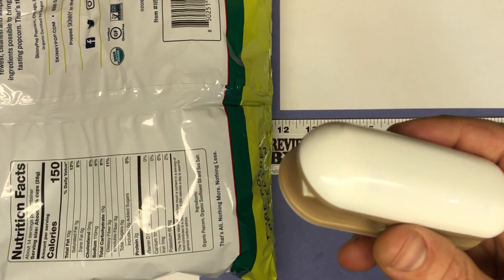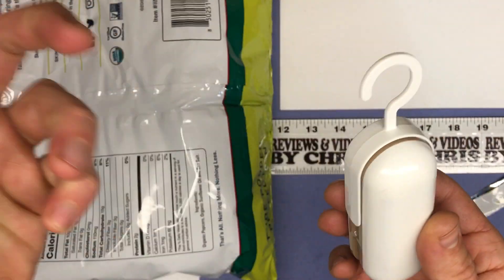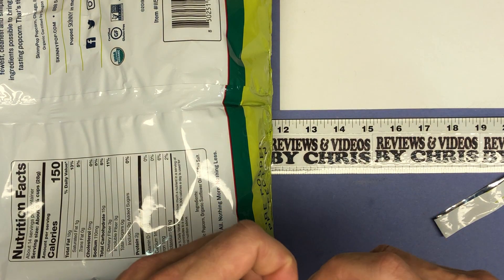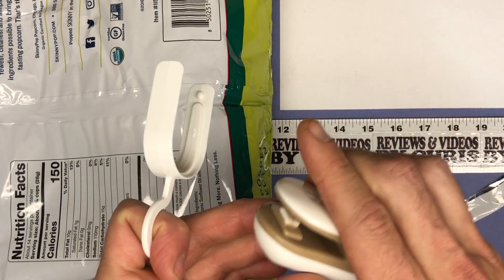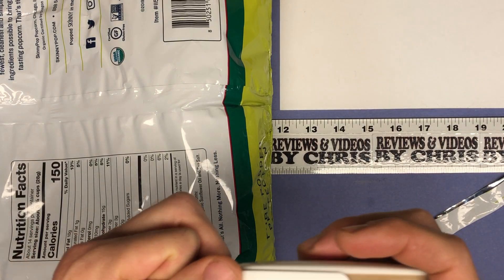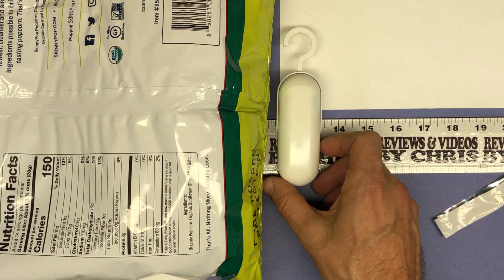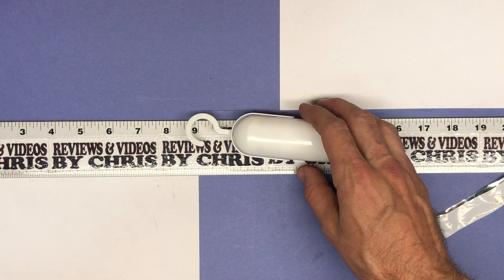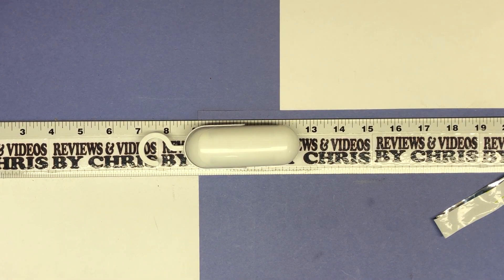It'll just turn off on its own, so go ahead and hang it up and it'll be good to go. Next time you're ready to use it, just hold it together for about five seconds and that's it. Again, this one is from X House — X-H-A-U-S — $10.99 on Amazon. I think it's a great little tool to have around the kitchen. Thanks.